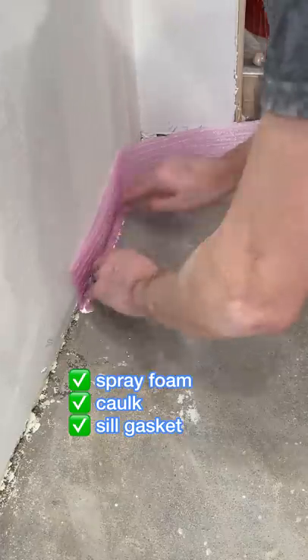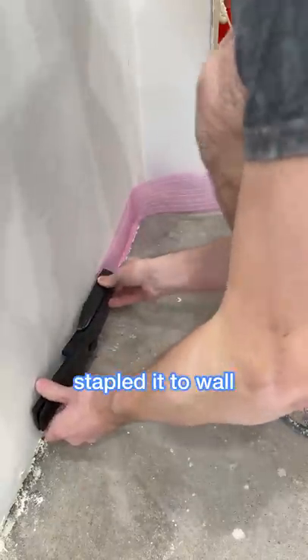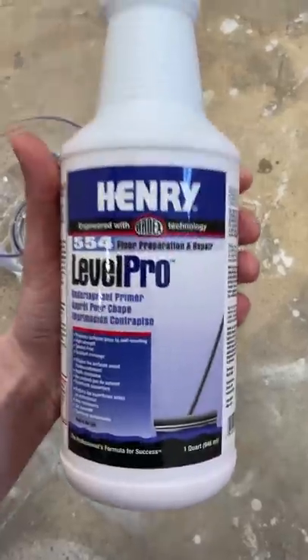I sprayed foam into all the crevices and now I'm using this foam silo gasket with some caulk on the bottom and then staples just to attach it to the drywall. So now the concrete will be contained only to this room and it'll have a chance to level itself out and create an even plane for my flooring.